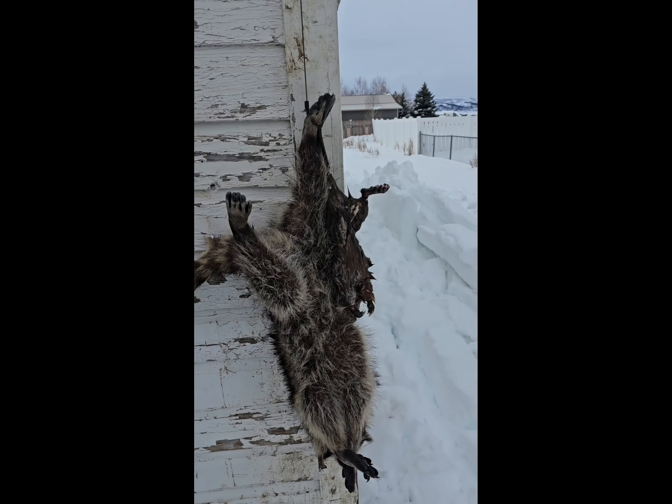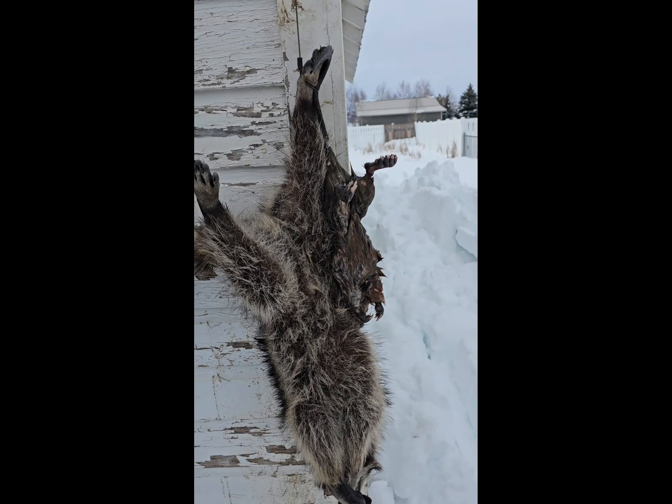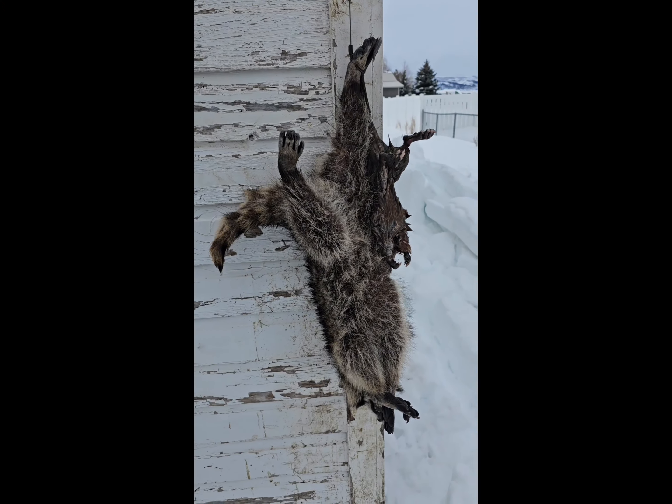It wasn't a spectacular day, but we did catch some animals and I am thankful. We had three sets out, caught two animals — a raccoon and a rat. I just sprayed them off and I'm going to skin them. I set a bunch of sets today — a lot of 110s, different runs, and a couple more footholds. I have about 20 sets out now, so next trap check should be good. Stay tuned.